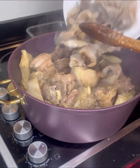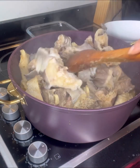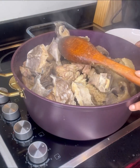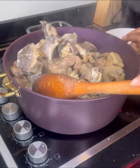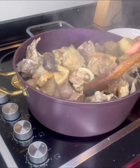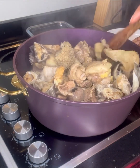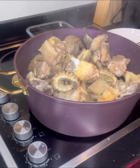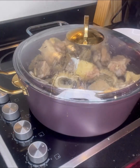When I'm satisfied with it, I then start cooking my stew. But before then, I also introduced stock fish. The reason I'm introducing stock fish is because I'm not using all the meats in the pot for the stew — I also want to make egusi juicy soup, and that is in another video.